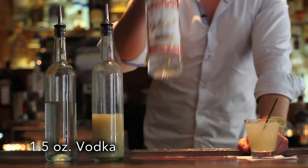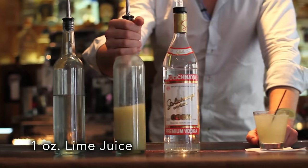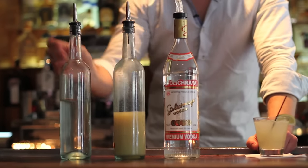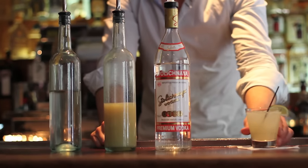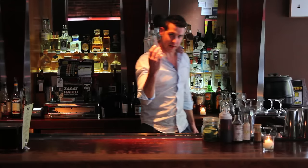An ounce and a half of vodka, one ounce of lime juice, one tablespoon of simple syrup, a couple of lime — squeeze it up, shake it up, pour it in a rocks glass. There you go. Like all cocktails — well, most cocktails — pint glass.